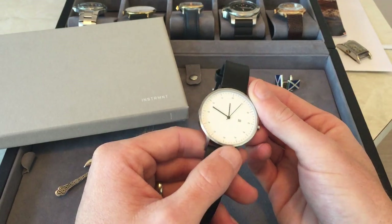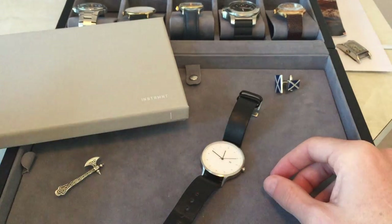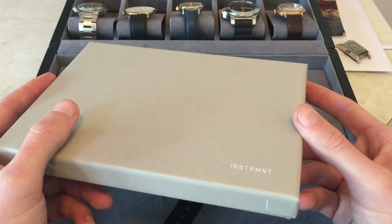The other reason I really like this watch is because of the design, and I'll touch more on that in a little while. Looking at the box the Instrument 01 comes in, it's very clean, very neat and minimal.